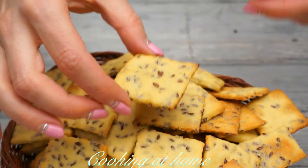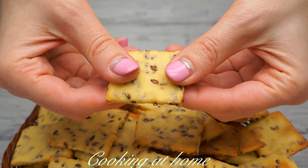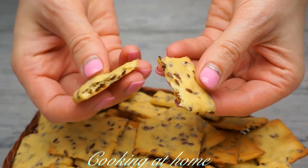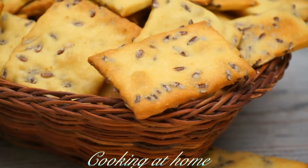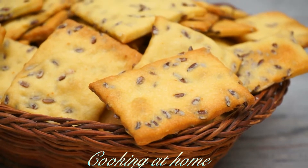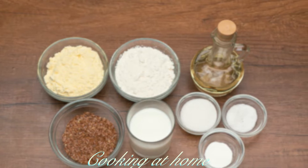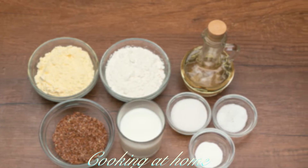Hello everybody and welcome to my channel. Today we're doing this awesome recipe — these are homemade crackers, super easy to make, delicious, and a very best recipe. Subscribe to my channel to see more of my videos.